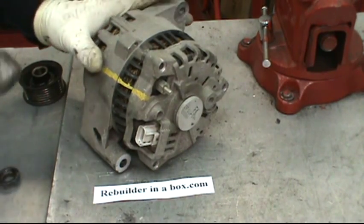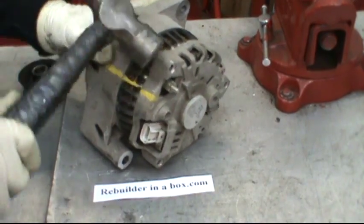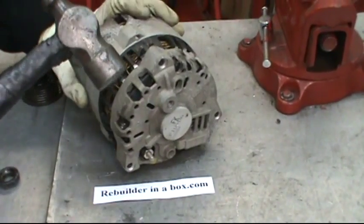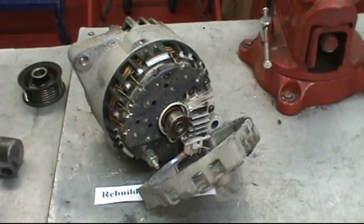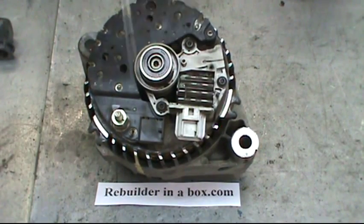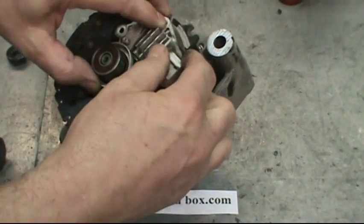Holding the back half with one hand, tap off the front half. Remove the three screws with the T20 heads holding the voltage regulator on, then pull straight up on the voltage regulator quickly.